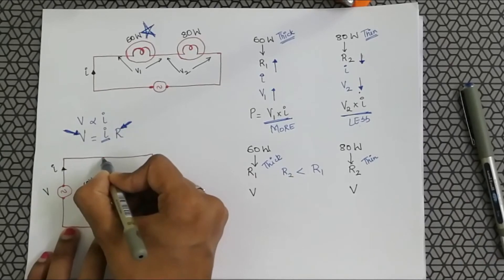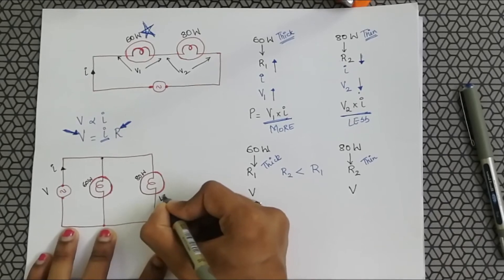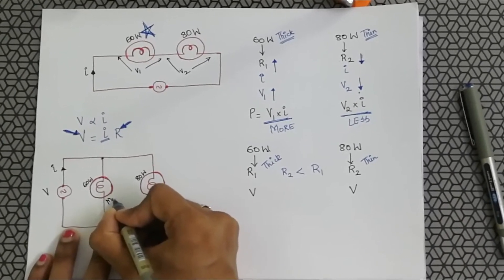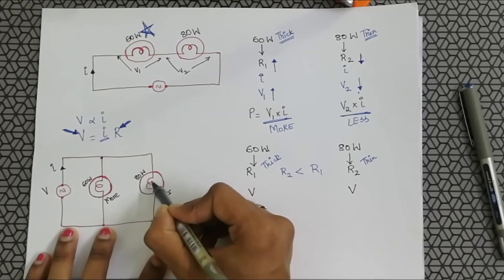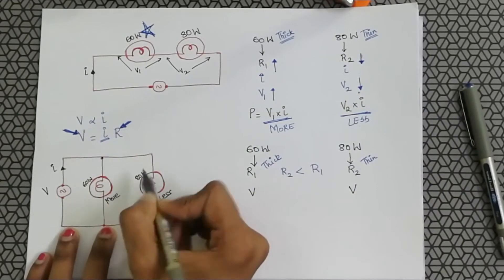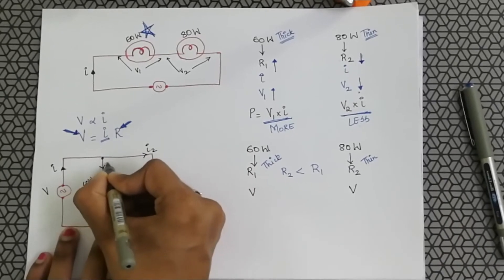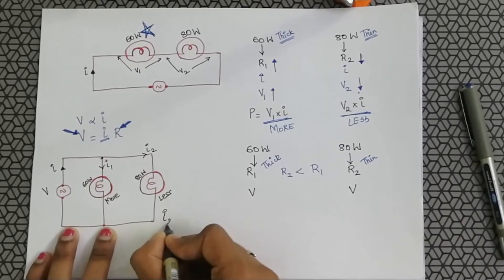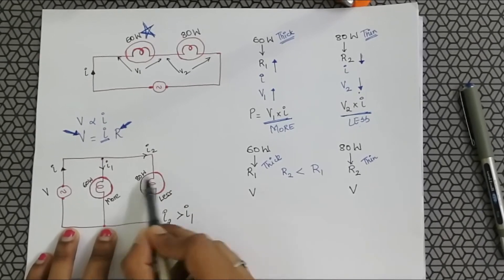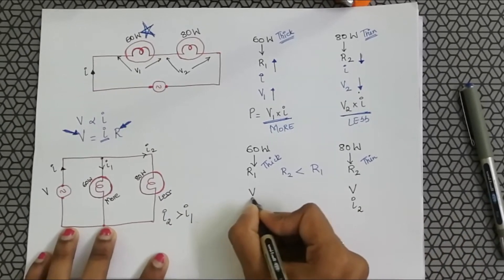The current will divide and flow more towards the lower resistance. The 80 watt bulb has a thinner filament and lower resistance, so more current flows through it. Marking the currents as I1 and I2, I2 will be greater than I1 because the 80 watt filament is thinner. So this branch carries I2 and the 60 watt branch carries I1.